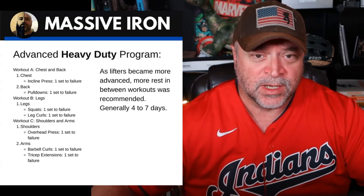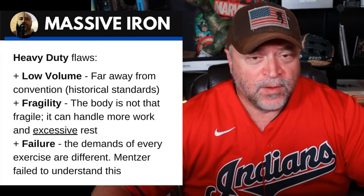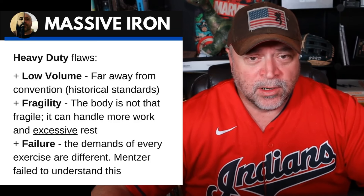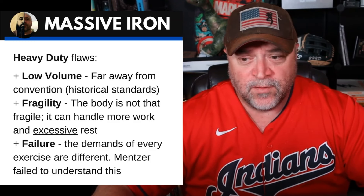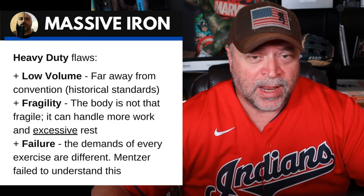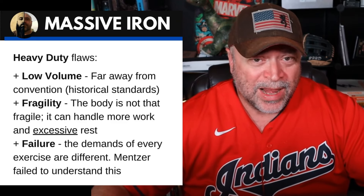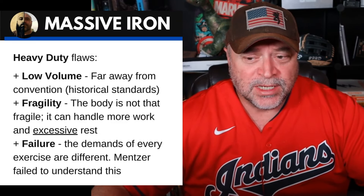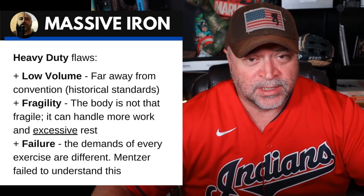Let's look at some pros and cons — the positives and negatives of the Heavy Duty system. These are what I call Heavy Duty flaws — things I think are completely misguided. Feel free to come up with your own conclusions. This is my opinion based on 38 years of lifting and 20 years of coaching and programming. Low volume: Mike advocated low volume, and I think this is far away from convention or historical standards. If you look at every successful lifter over the last 70 years, the average is probably training around four days per week for an hour to an hour and a half. The average lifter is getting in a lot more volume than Mike.